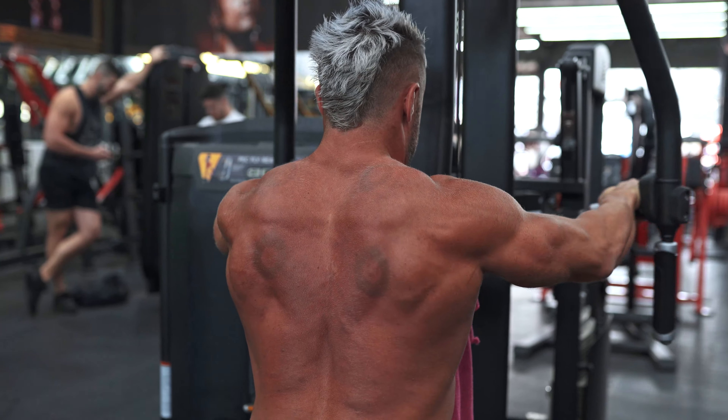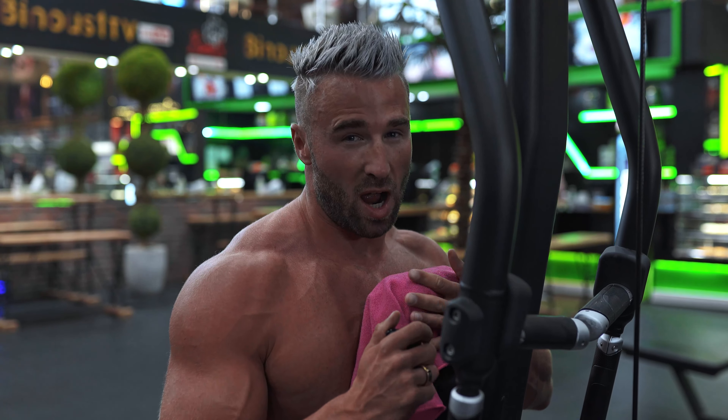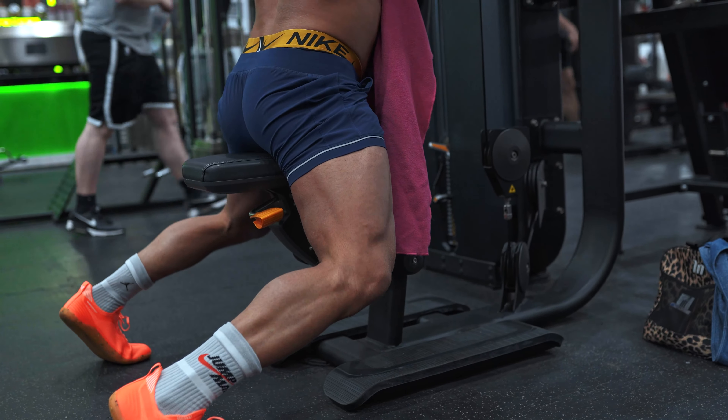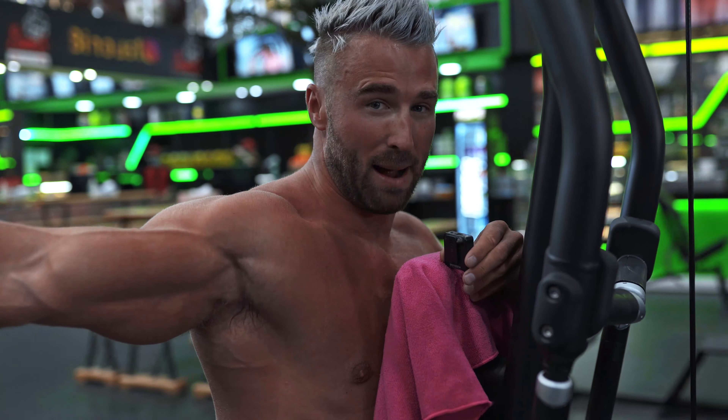One last take-home point on the reverse pec deck: there are chest pads here for a reason. Literally drive yourself into it to keep stable, and try not to lean back as you're coming back with your hands. Try to drive your chest forward as you come back.